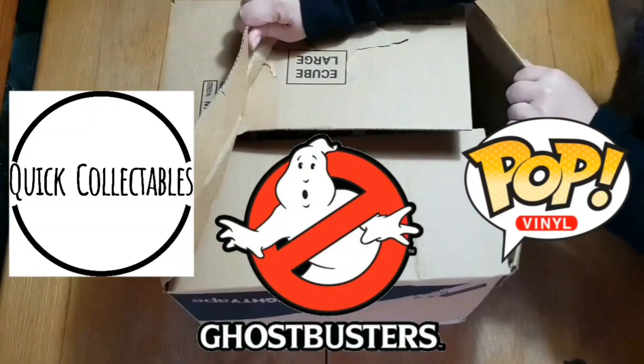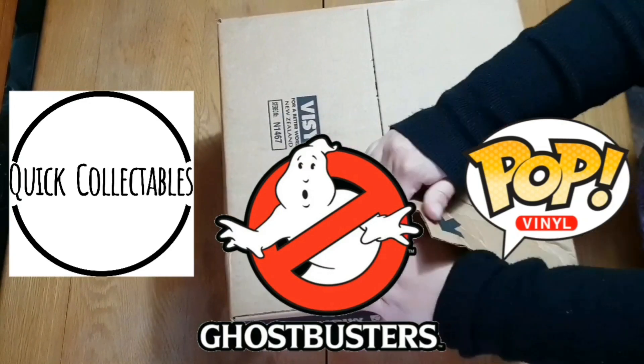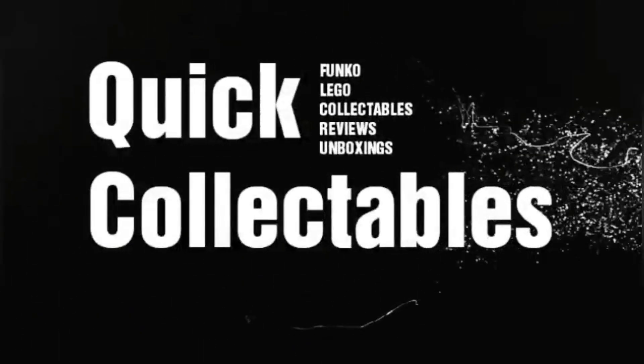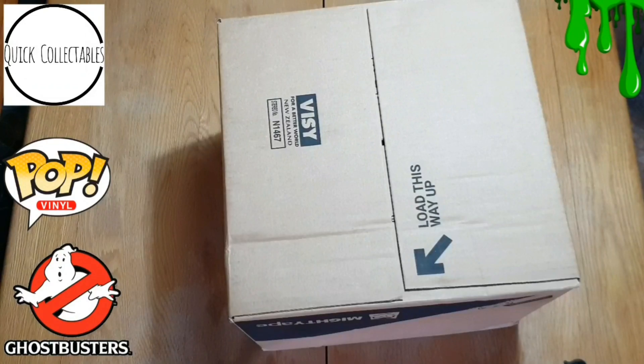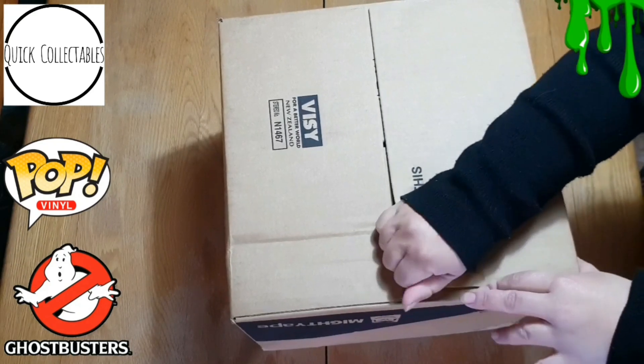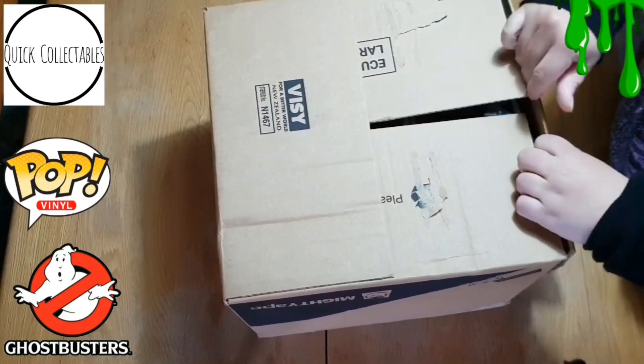In this video I'm unboxing the new 35th Anniversary Ghostbusters Funko Pops plus the new Firehouse Pop Town. Welcome to my channel Quick Collect Wills. I'm so excited we're unboxing the 35th Anniversary Ghostbusters Funko Pops today. I think these are just so awesome and I've been waiting all year for these to come out.